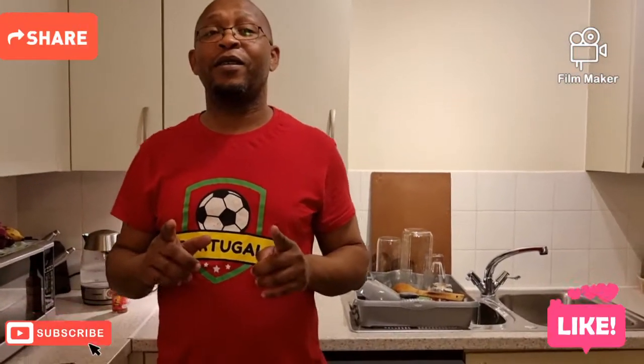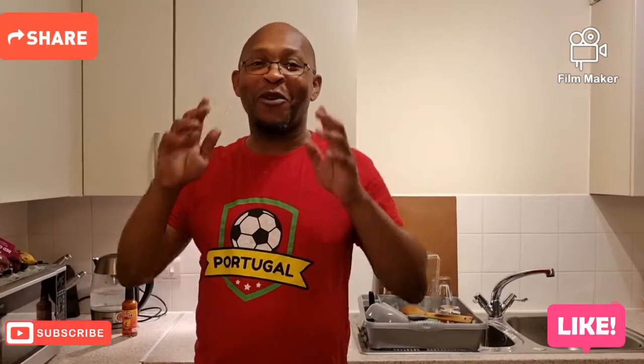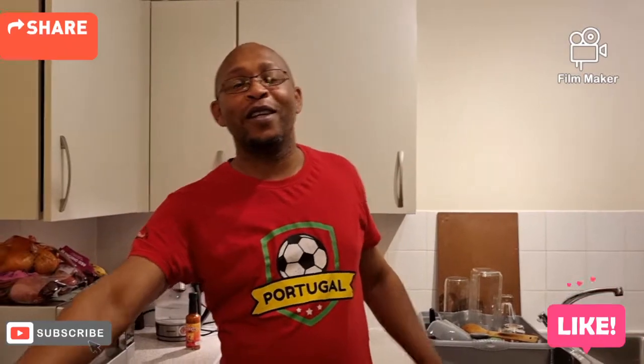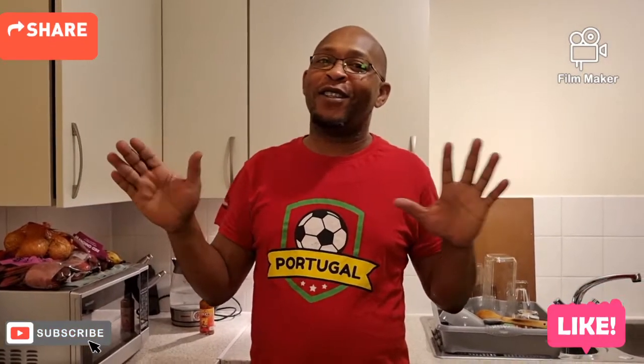The next thing you will see is the presentation, which will be a fantastic and beautiful presentation. This dish is special — for vegetarians, fish eaters, name it.